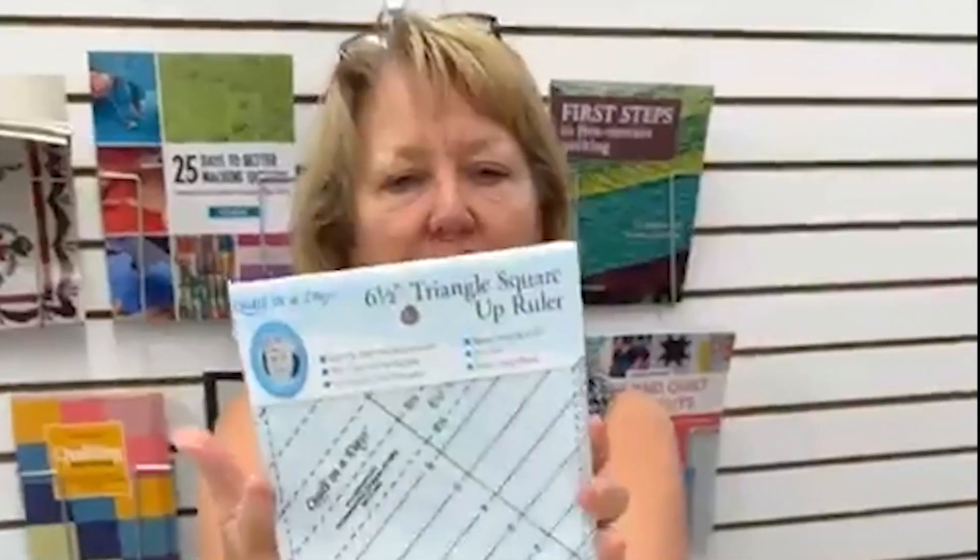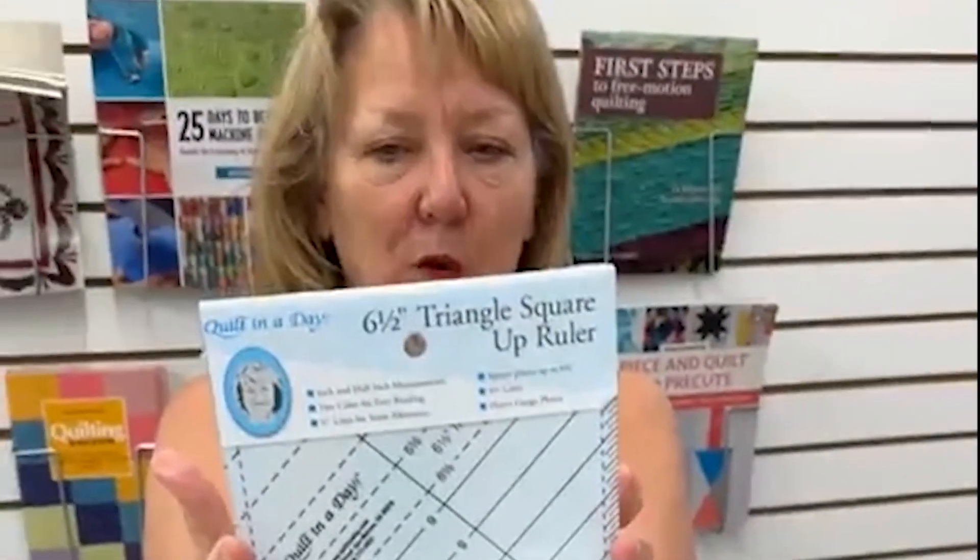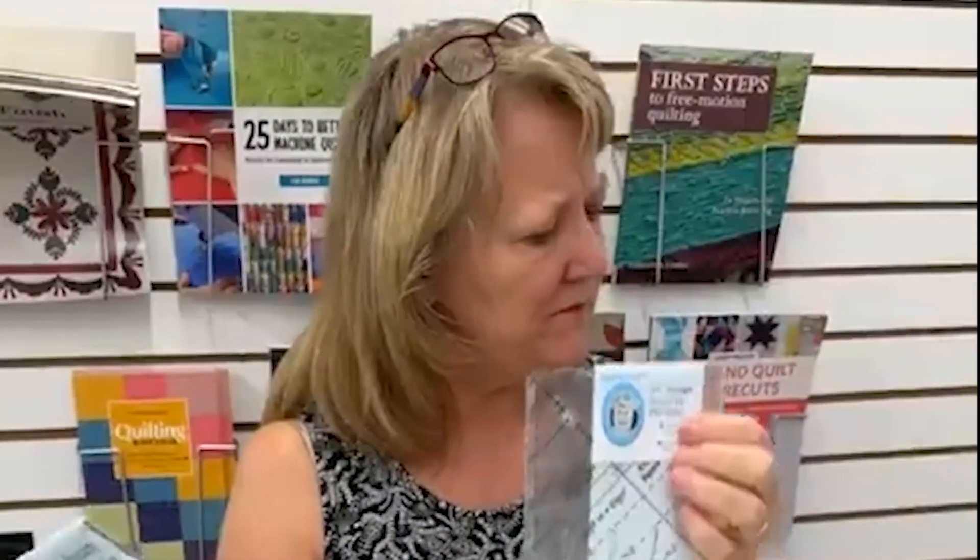Eleanor Burns has the six and a half inch triangle square ruler. She also has a nine and a half inch, and she also has a four and a half inch. I like it because you don't have to move the ruler to trim your dog ears. There are two versions — one with little slots in it. I just don't know about that one yet, so I can tell you I don't know about that yet.